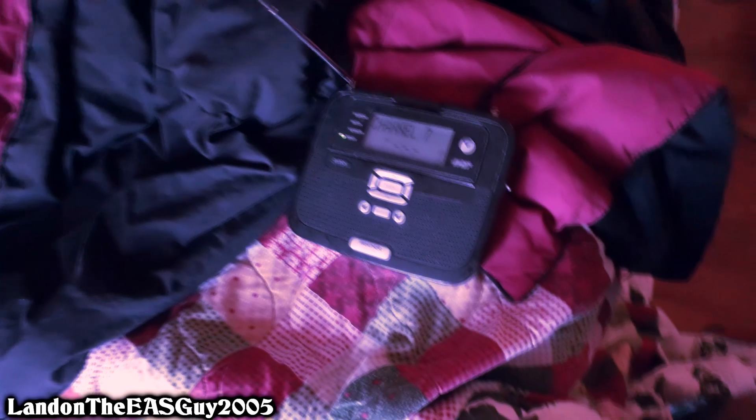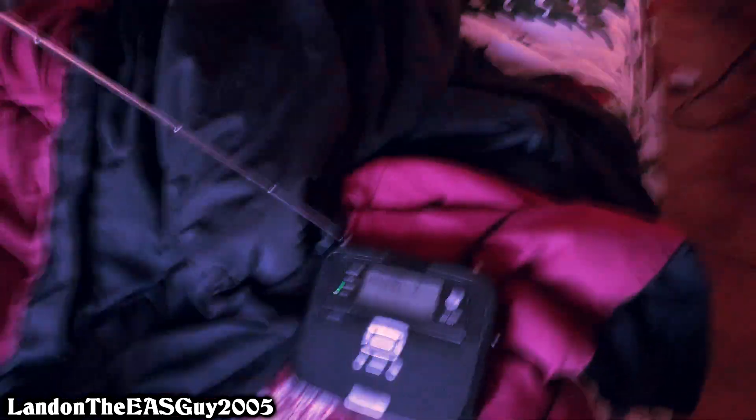I am planning on getting a new Midland Crank Radio tomorrow, depends if I have time — when I went to Walmart they didn't have it. So stay tuned for tomorrow, folks. And everyone in the EAS community, if you guys have this radio, put it in the comments. And if you have something that looks different, like the gray one, put it in the comments as well. Well, I hope you guys enjoyed this. This is LandonTheEASGuy2005 signing off, and Happy New Year.